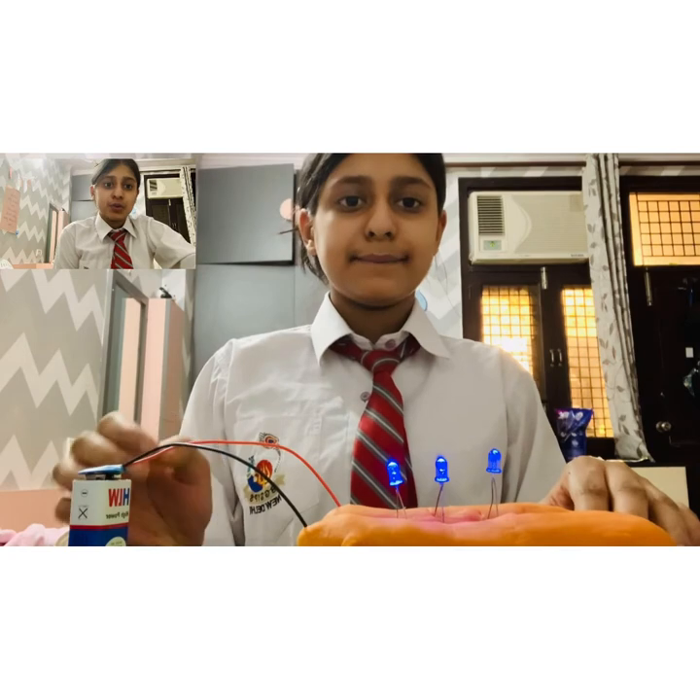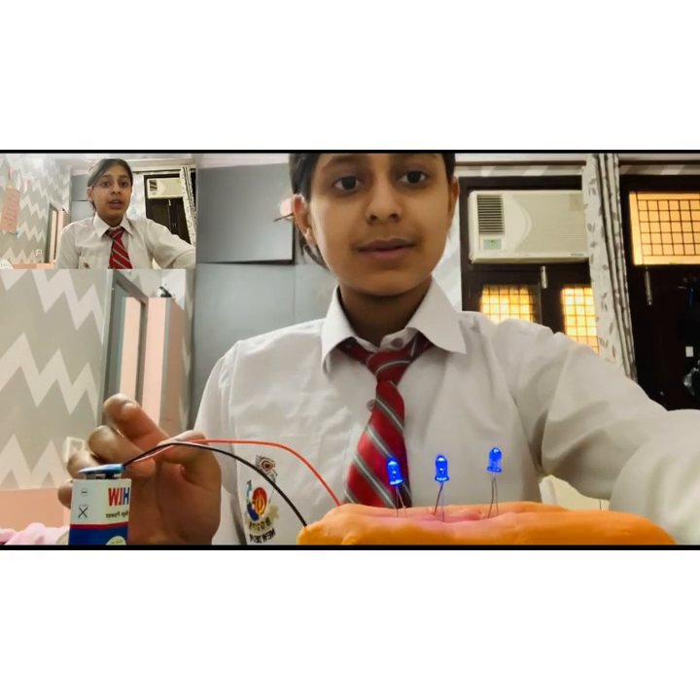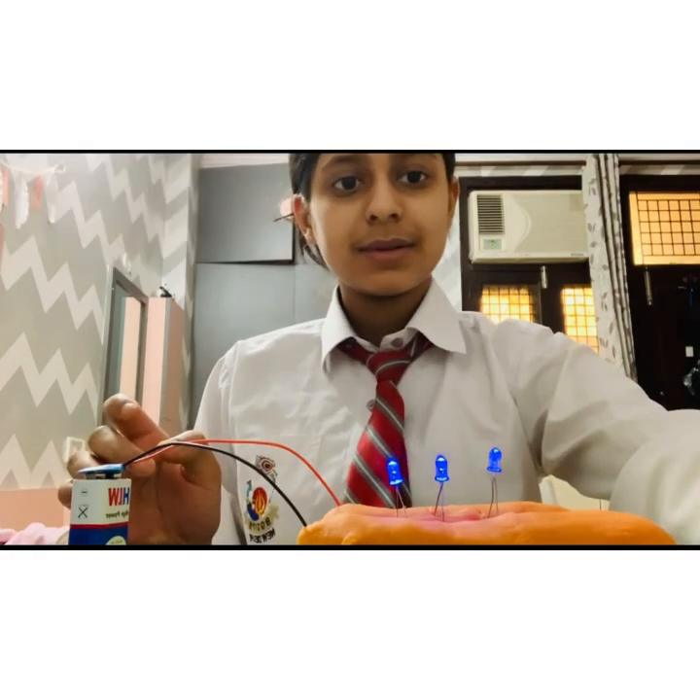Now the current flowing from the source will be divided into 3 equal components in the circuit.